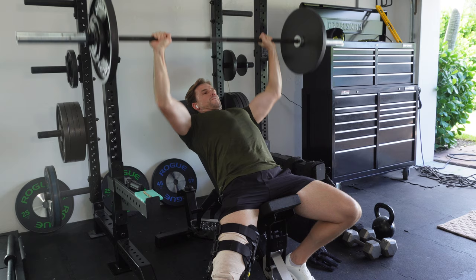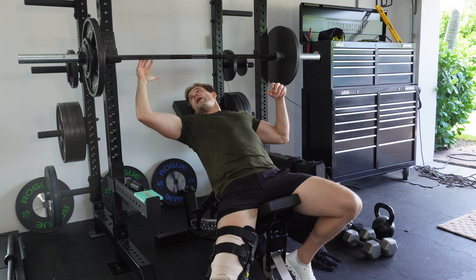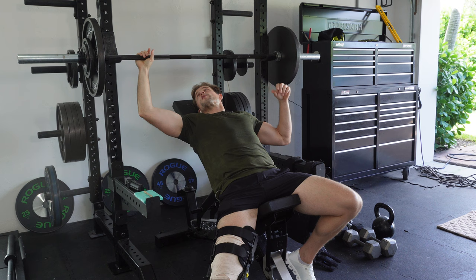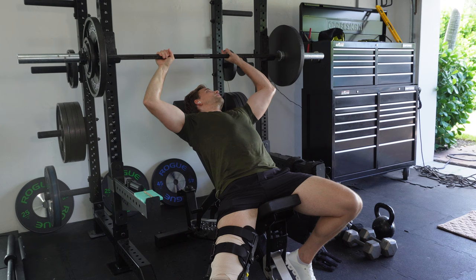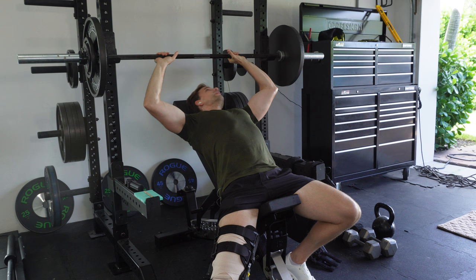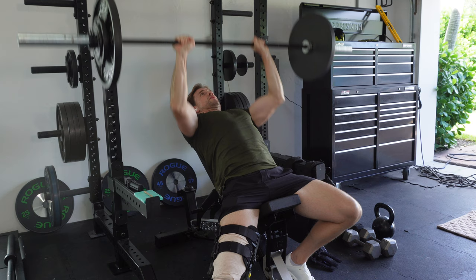For the first set, standard grip — I have my pinky on the ring, which is about a little bit wider than I normally do for a flat bench press. For the narrow grip set, more tricep-heavy, I'm going to have the inside of my hand wrap around the inside of the knurling. It's pretty narrow. You can tell it's a little bit more narrow just by listening to it.